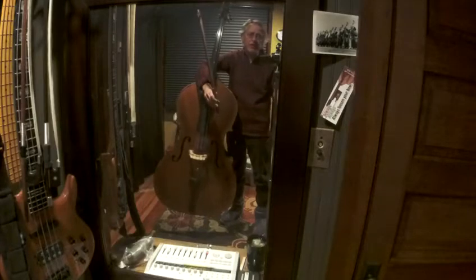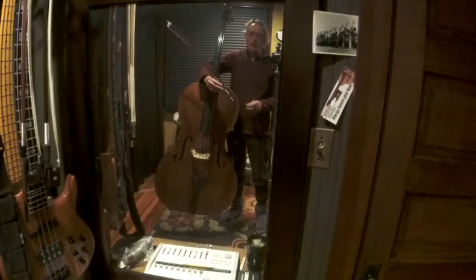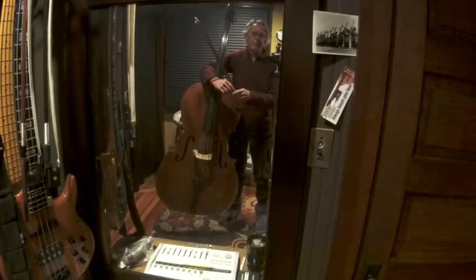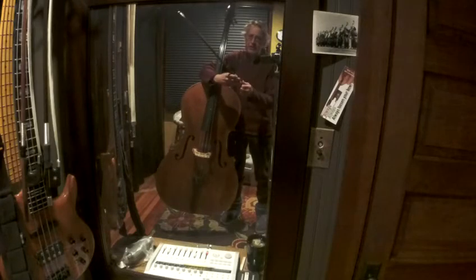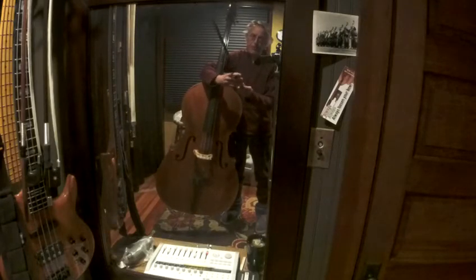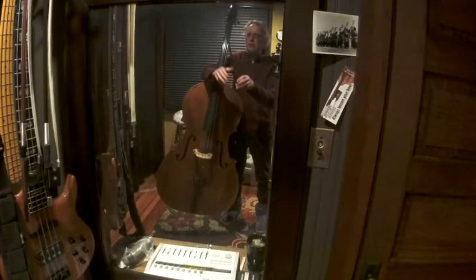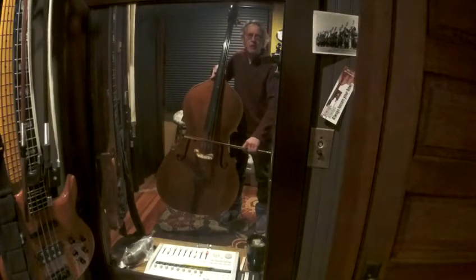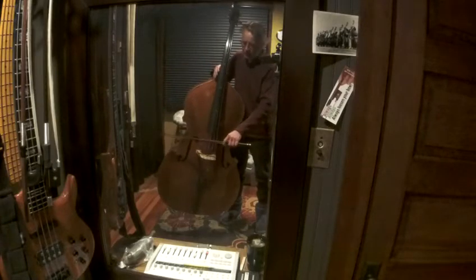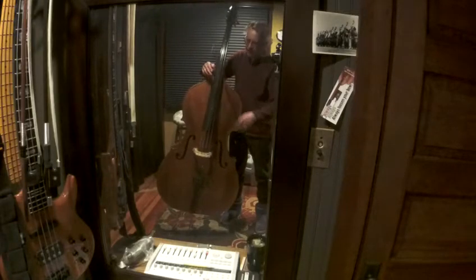There will be mirrors in the practice studios at the music school. Get out your bass and your bow — we're going to do a thumb position exercise with double stops. Loosen your bow so it's fairly loose; you want the hair to almost touch the stick.